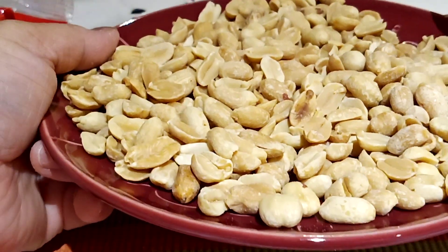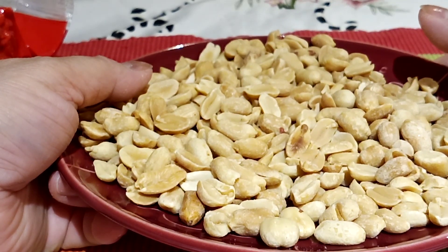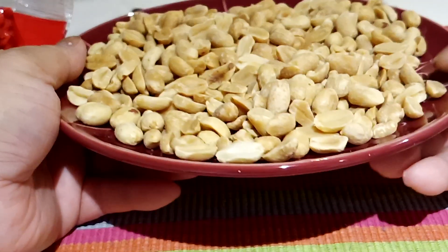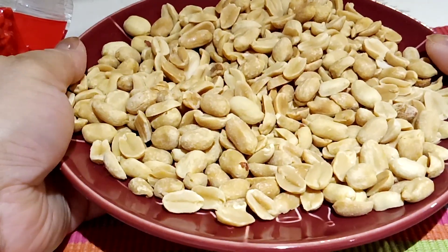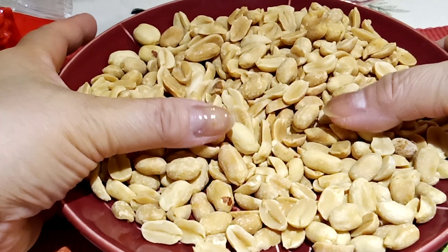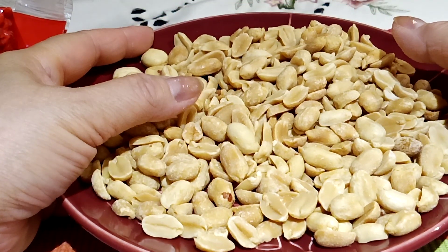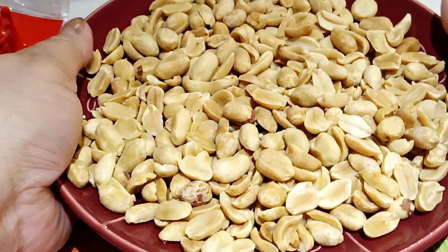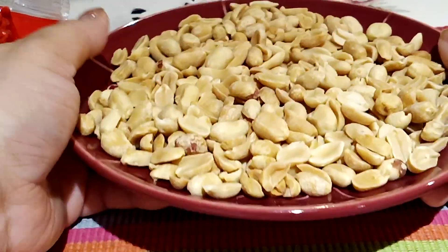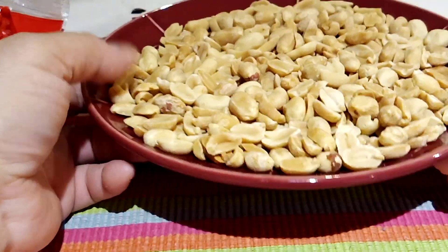You can transform this one into peanut butter. And you can use it for your chicken curry or curry which needs peanut butter — some recipes like curry or beef curry where peanut butter is added. So this is the ideal peanuts that we need for our cooking.